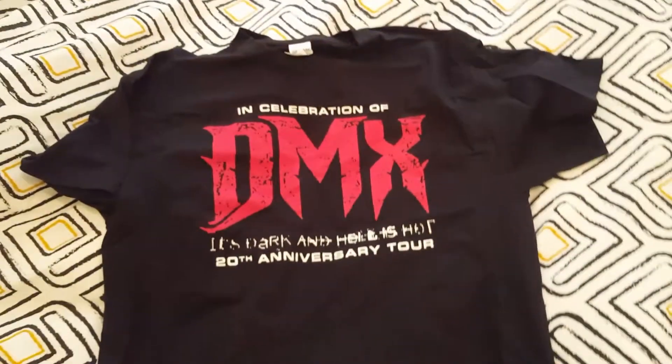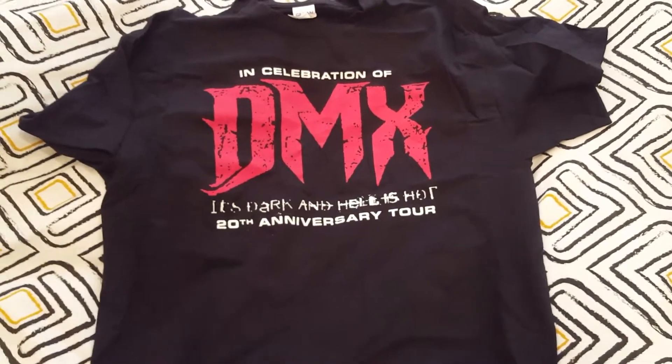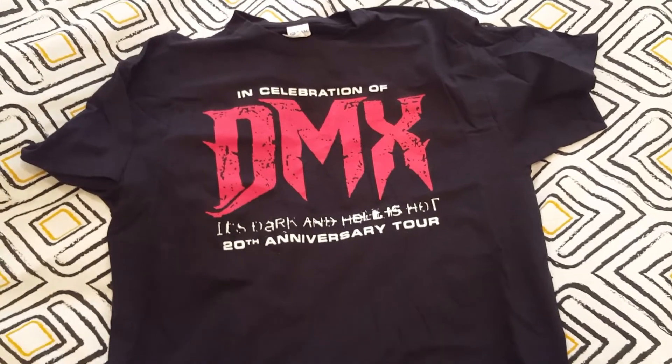On the front we have, in celebration of DMX, 'It's Dark and Hell Is Hot' 20th anniversary tour. Like and subscribe to my channel — thanks, peace.